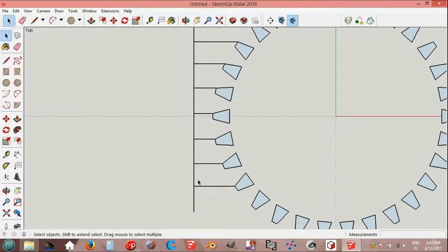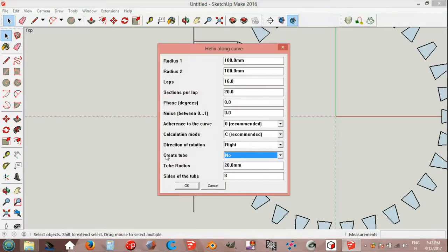Tape measure: endpoint to endpoint, 106.8 millimeters. This line is 74.7. Select the line, draw helix along curve: first radius 106.8, second 74.7, laps 1. I use just 26.7 laps.